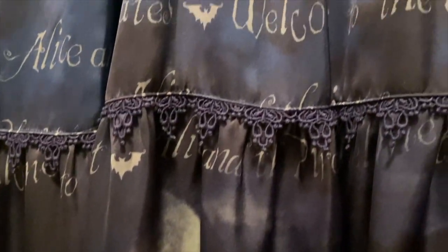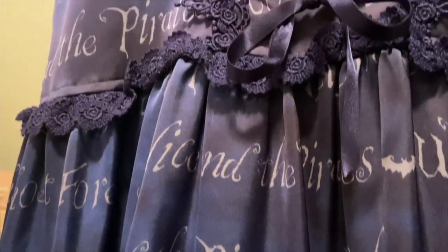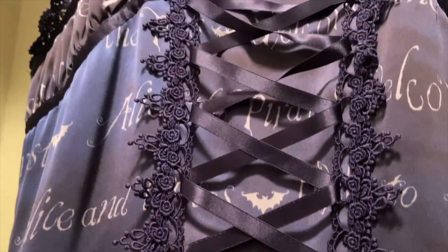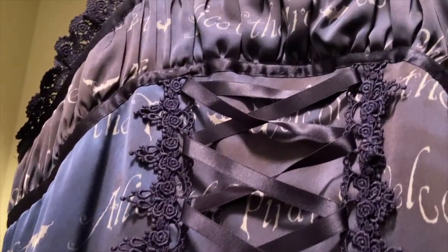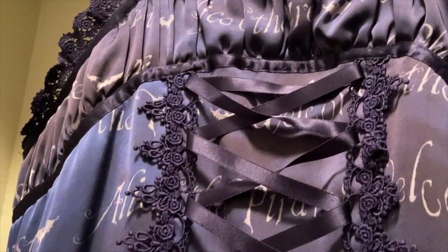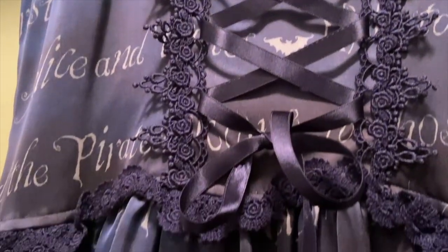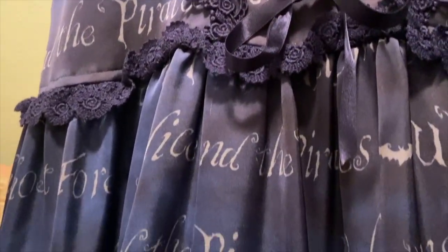Hi! Welcome to the Rosé Foré YouTube channel. My name is Jamie and today we have a special spooky edition of One Dress Three Coordinates. I decided to use Alice and the Pirates The Knight of Ghost Forest JSK in Navy because I felt like it is an especially spooky print. It has jack-o'-lanterns at the bottom and is just a creepy looking forest, so I figured it was perfect for Halloween time.